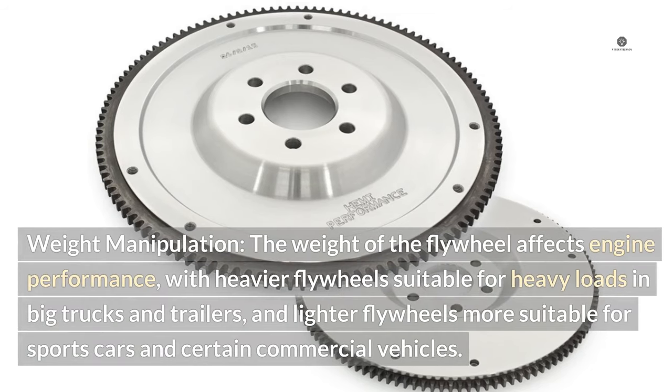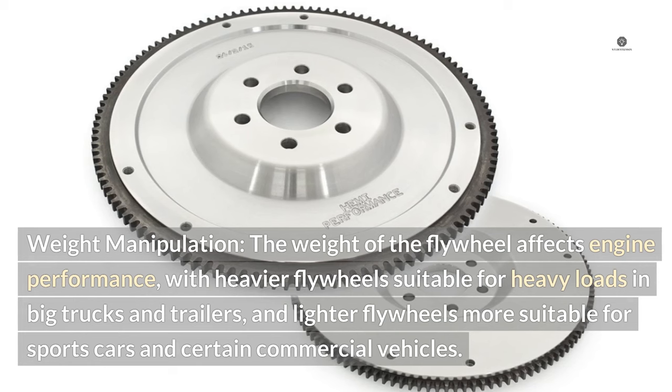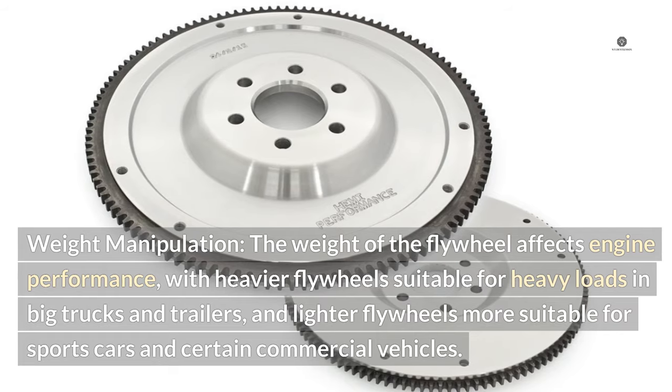Weight manipulation. The weight of the flywheel affects engine performance, with heavier flywheels suitable for heavy loads, big trucks, and trailers, and lighter flywheels more suitable for sports cars and certain commercial vehicles.